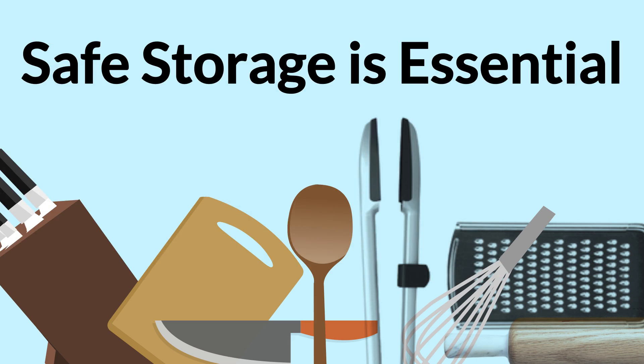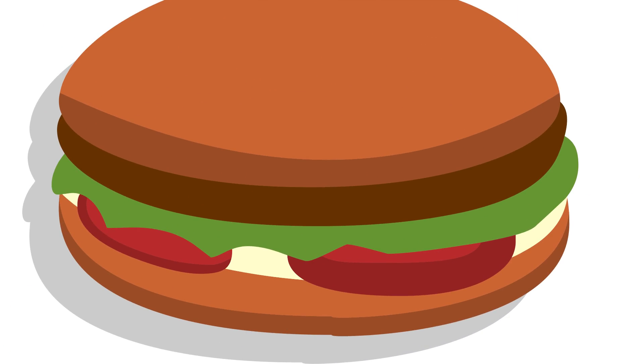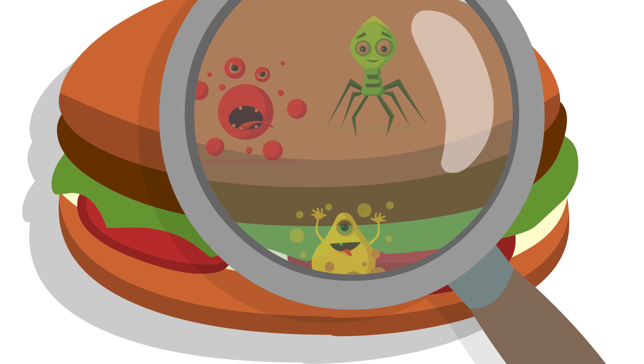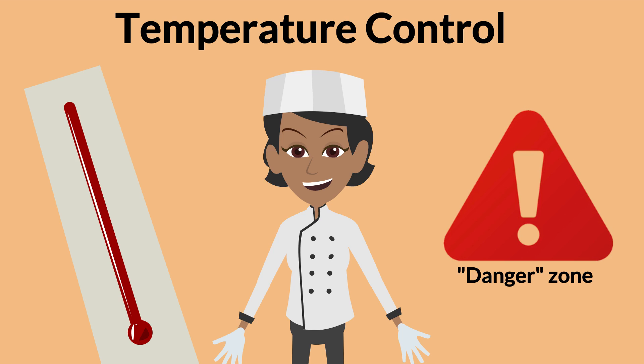Safe serving and storage of items used to prepare food is essential. All food can become contaminated, although some are much more likely to support the growth of bacteria than others. Germs like bacteria need time, food, and moisture to grow. Metal stem probe food thermometers are required to check food temperatures. Following temperature control and limiting the time food spends in the danger zone prevents the growth of bacteria that cause foodborne illnesses.